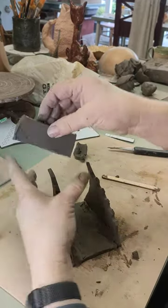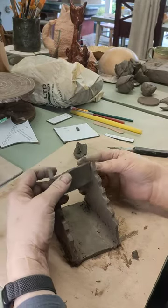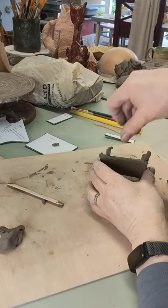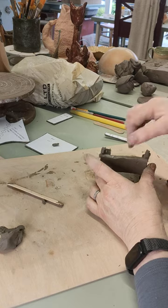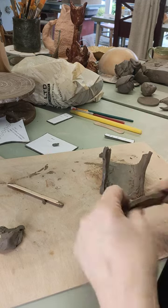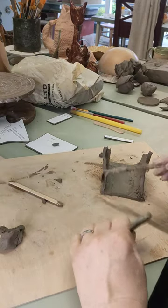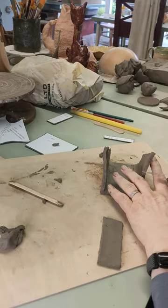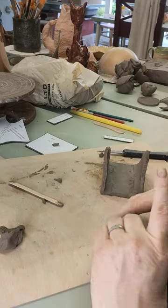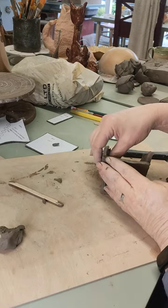Now we've got the piece that's going to be the back bar — it fits across the back like that to hold it all together. It's up to you at this point whether you want the back bar literally across the back or whether you want to trim it and have it in between. I'm going to have it across the back as per the template. I'll work out where it's going to go, mark it, add a little slip, and make sure the pieces are straight when I fix it, because this is going to hold everything together. That gives us our back support.